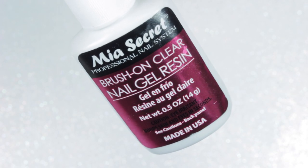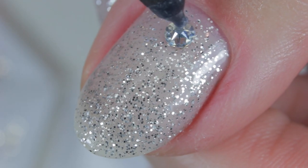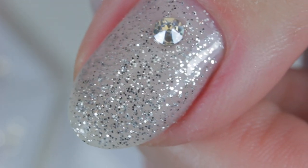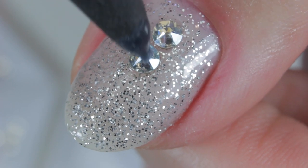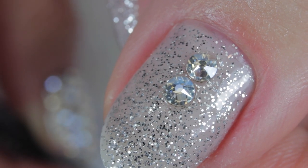This resin doesn't dry as fast as super glue or nail glue, which is great because it gives me more time to move the crystals before they set. I then apply larger crystals in the center on top of the resin. I like to place them close to each other, but it's okay if there's a gap — which is why I use silver glitter gel polish to make the gaps less noticeable.